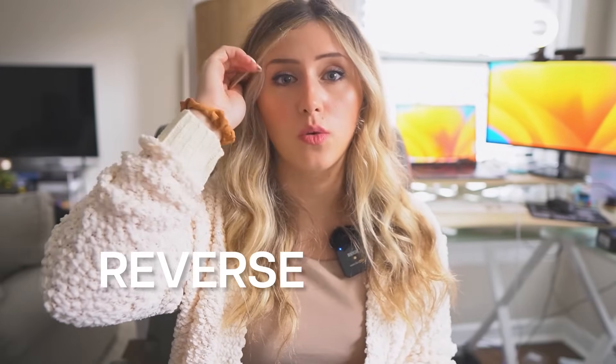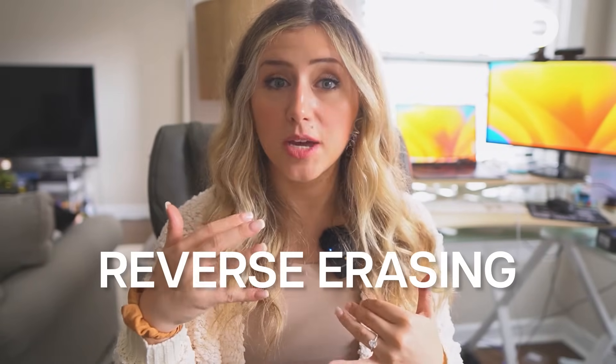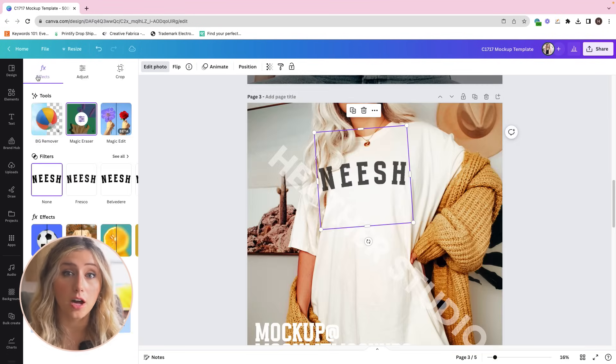However, sometimes I'm just lazy and I don't want to leave Canva and switch to a different software — it takes a lot of time. So the way I've done this in Canva is by reverse erasing my designs so the hair doesn't show up on the image. I'll eyeball it and erase where the hair is on the design, and that's essentially how I remove the design from the hair area directly in Canva.